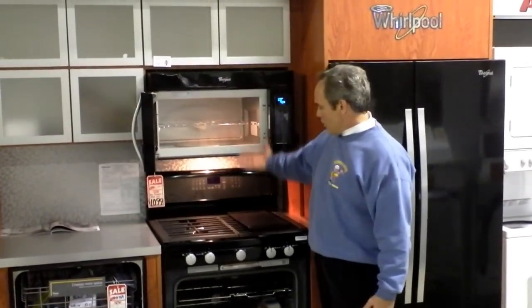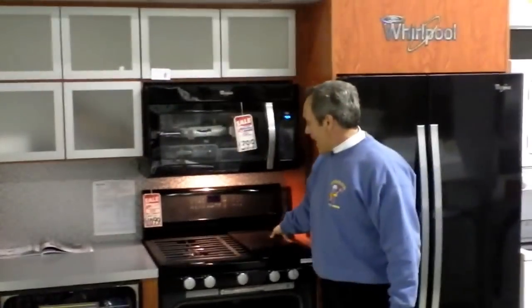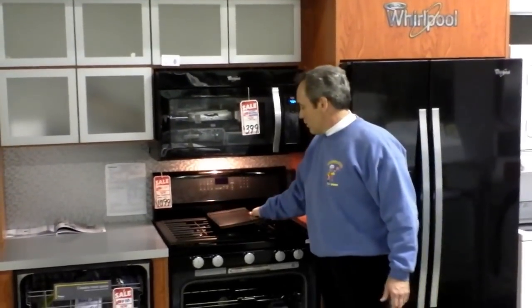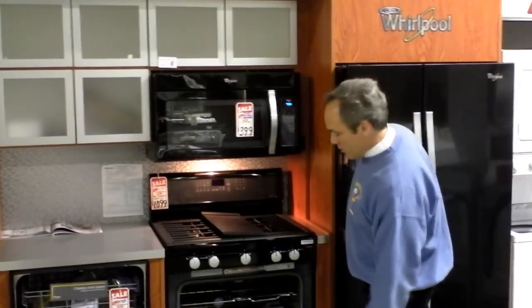On the control panel of the microwave, there's a light feature that generously illuminates the surface of the stove below. This particular gas stove even features a griddle on top with the center burner, so one can do pancakes, eggs, bacon, grilled cheese, or any other type of grilled food.